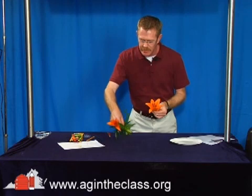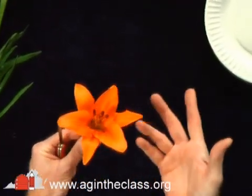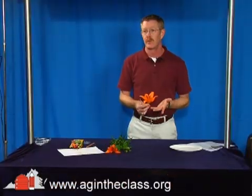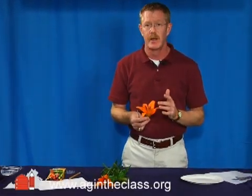Lilies — you can pick those up at your local florist or grocery store that sells flowers, garden center, or if you're growing flowers in your school garden, that would be great to go outside with your students, cut your own flowers, and then bring them inside to investigate the flower parts.